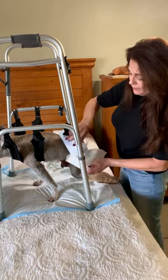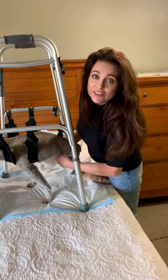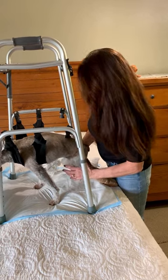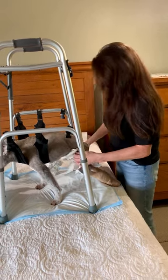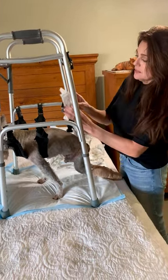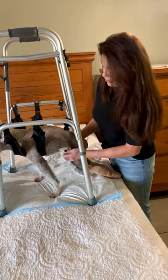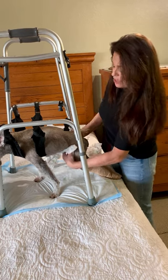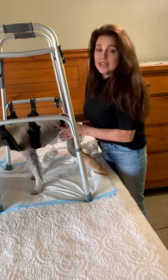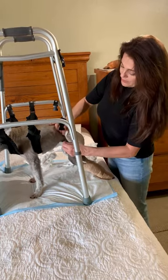I use baby powder — you can ask your vet about that. Obviously I'm not a vet, but I'm just showing you how I change his diaper and what I do. I use the diaper like this so that the tabs are up on top. I put the tabs underneath him so that the tabs fasten on top of his back. Make sure it's nice and snug, not tight but snug, and just fasten both sides.